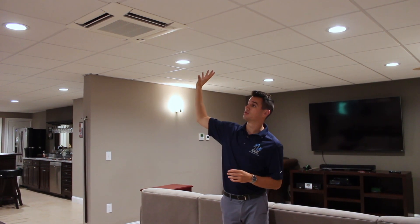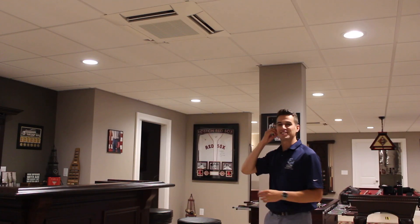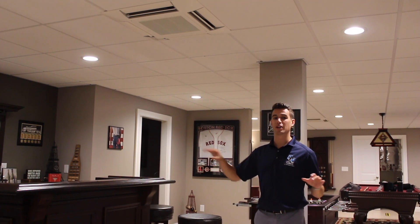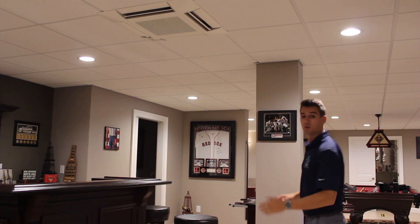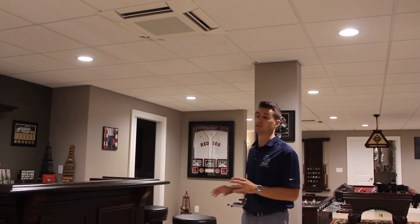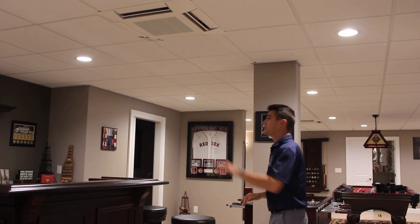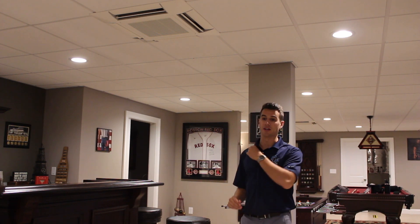All of it comes up through the ceiling and connects out to that unit. Just to give everyone an idea of the range — these units cover pretty much this whole basement area. There's one in the office too, but just to cover the basement down here is all they're doing. In this house there is ductwork and central air upstairs. That's what's great about ductless mini splits — for a basement or an area that's hard to heat and cool, this unit and the one we showed you cover the whole basement area.